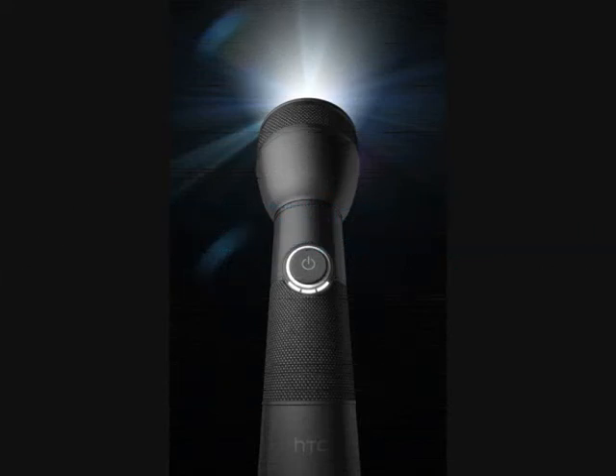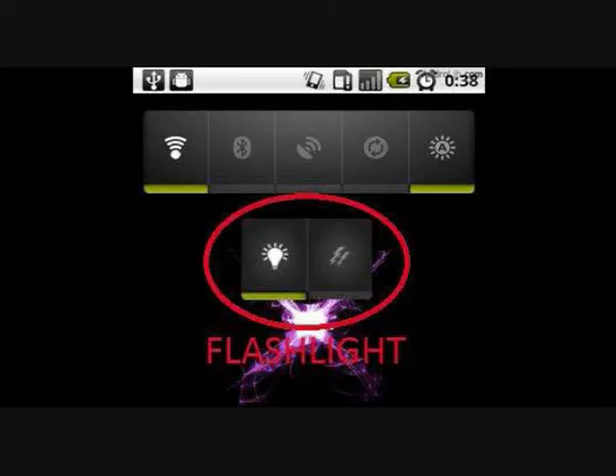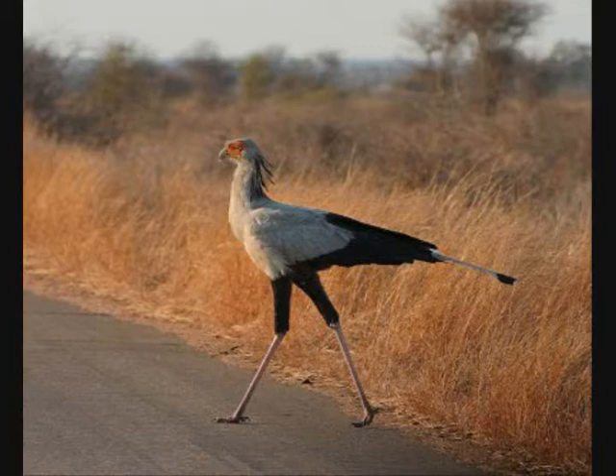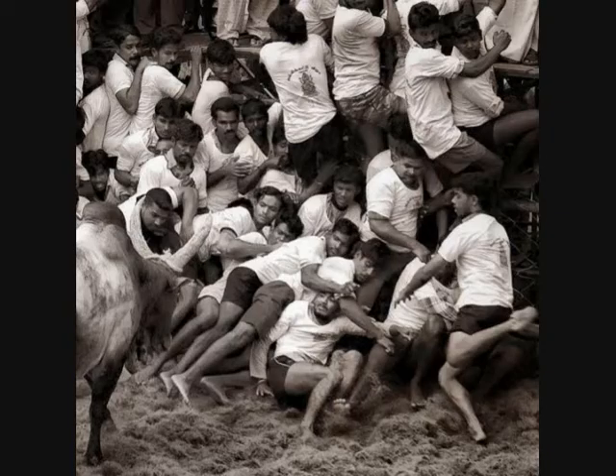Has it ever happened to you that you really wanted to use your smartphone as a flashlight in an emergency situation and ended up wasting time unlocking the phone, then searching for that app you downloaded? Or you wanted to capture a picture of something amazing in that perfect moment, but by the time you're done searching, unlocking, and launching the camera application, that moment is gone.